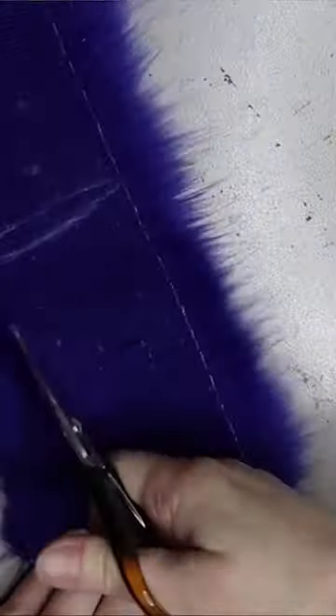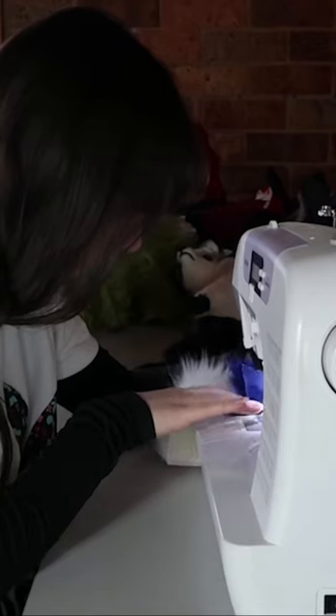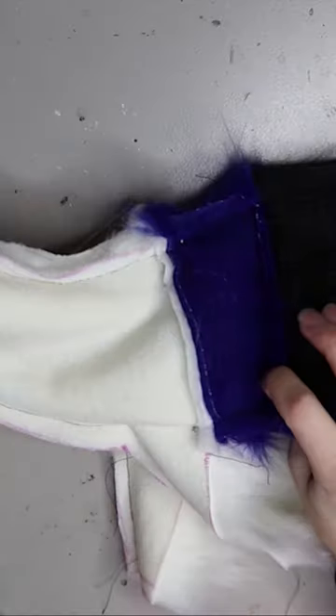I'm going to be using this navy blue for a little stripe in the middle of the body, and then just plain white for the rest of the body, which includes the head. I cut out some pieces for that, then sew it all up on a sewing machine. There's a bit of sewing in this one just because of the different colors. Here's a little look at what we have after sewing.